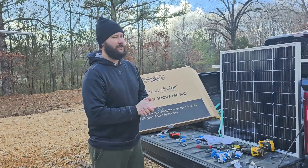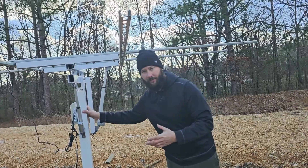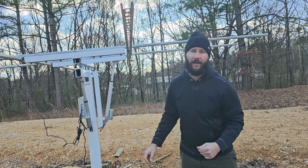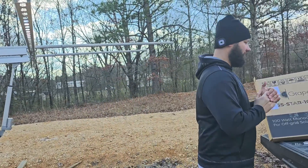How do you install the solar panels on the dual-axis tracker made by Ecoworthy? If you haven't seen the assembly video, I put that down in the link in the description, so go check out that video so you know how to assemble the Ecoworthy dual-axis solar tracker.